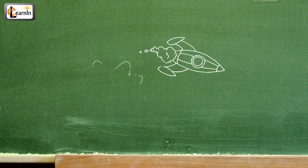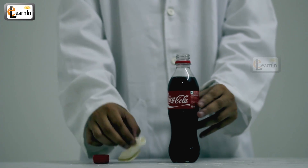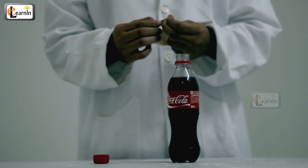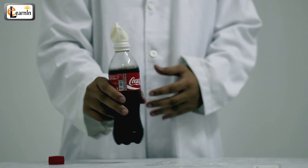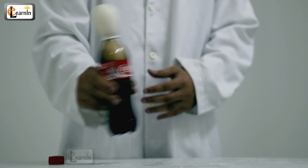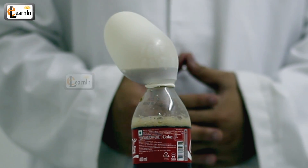Procedure. Take your soda bottle and a balloon. Put the opening of the balloon to the mouth of the bottle. Now shake the Coke bottle vigorously. You can observe that the balloon blows up and the soda pops into the balloon.